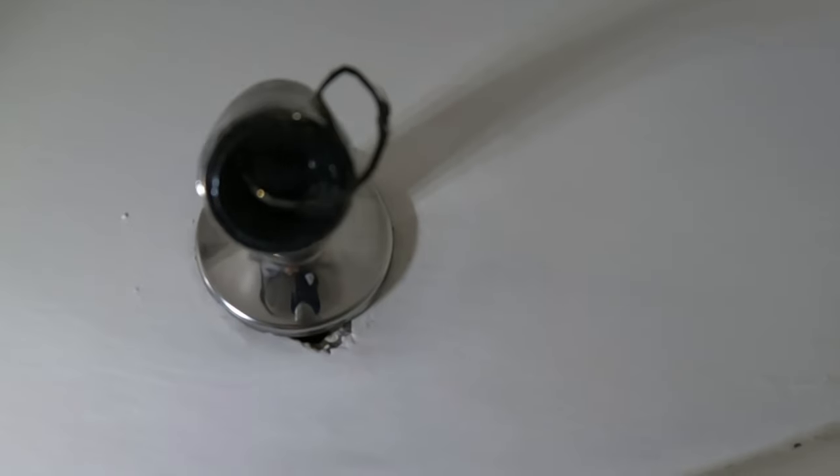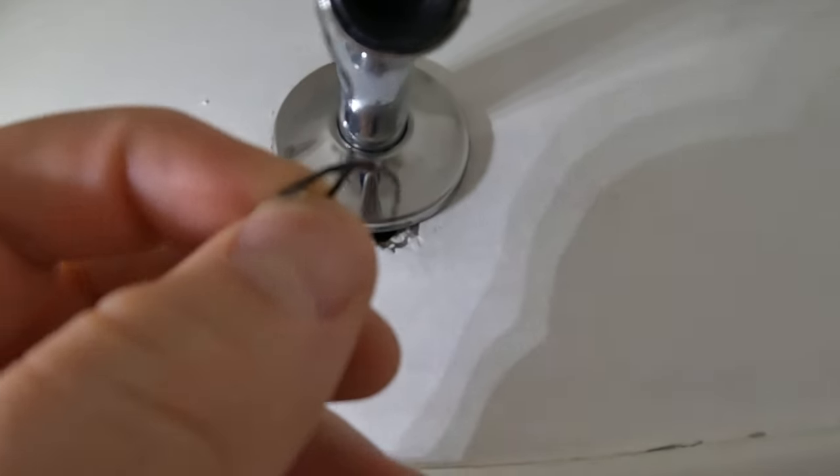The next step is to remove any Teflon tape or gunk that's built up on the threads. You can use a toothbrush for this step, but mine wasn't too bad so I just pulled off the gasket with my fingers.